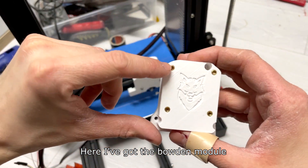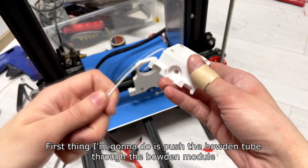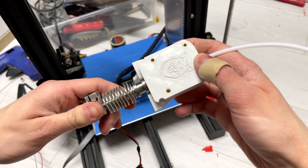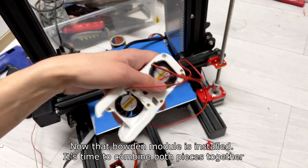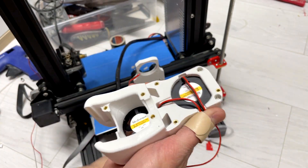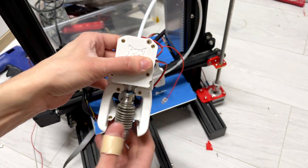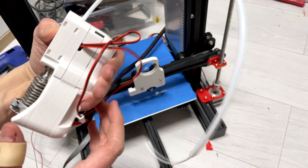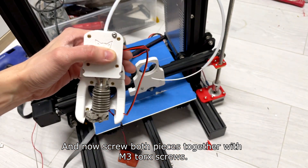Here I've got the bowden module. I've already installed the inserts off screen — it was the same process as before. First thing I'm going to do is push the bowden tube through the bowden module. Now that the bowden module is installed, it's time to combine both pieces together. Remember to properly route the hotend cables — both should exit on this side. Now just cover them with the bowden module, and while holding it, properly align the hotend. Now screw both pieces together with M3 Torx screws.